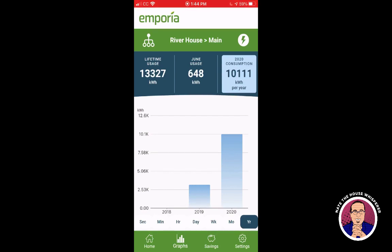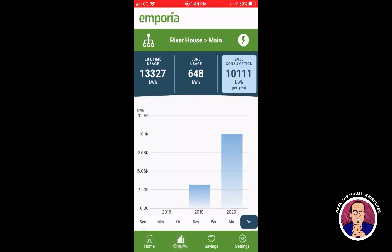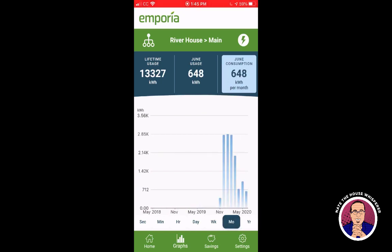Then there's the graphing screen, which I also use sometimes — though I mainly use the home screen by far. The graph can be useful: it defaults to a year view showing the ~10,000 kWh used so far. One month showed 3,200 kWh, which was impressive — though that covered about five weeks since I installed the device around Thanksgiving.